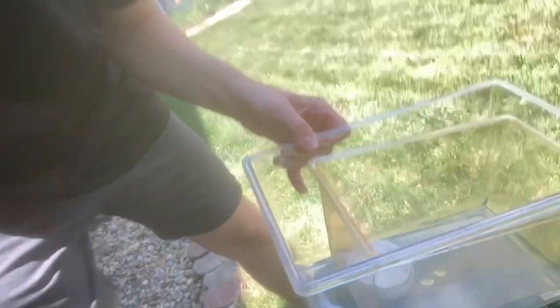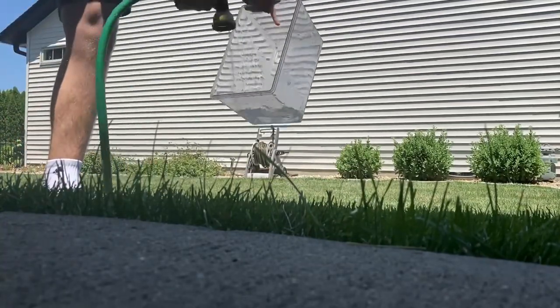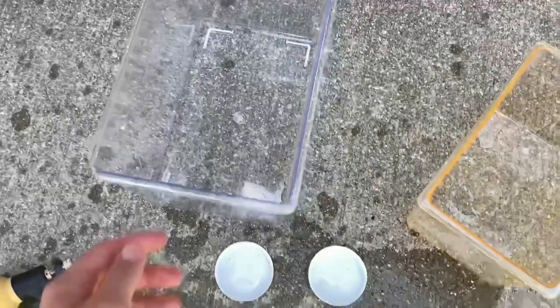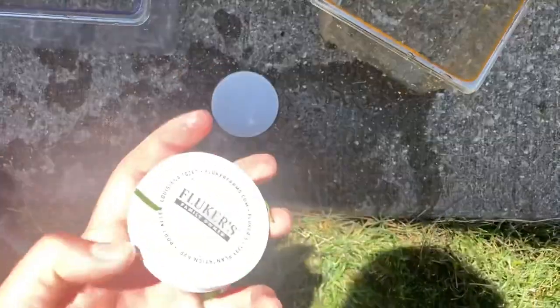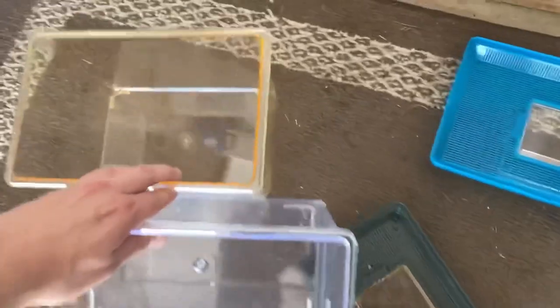Right now I'm outside and I just have to clean out my cricket keepers. I'll show you how I set those up because I'm out of crickets — I'll have to get some later. I rinsed out the two containers — large crickets and small crickets — and these are the food dishes. Now I'm just going to dry these out and show you how I set them up.